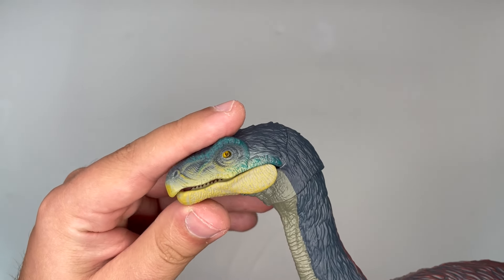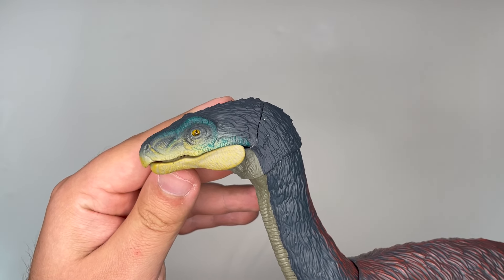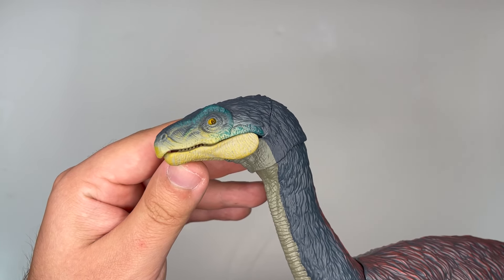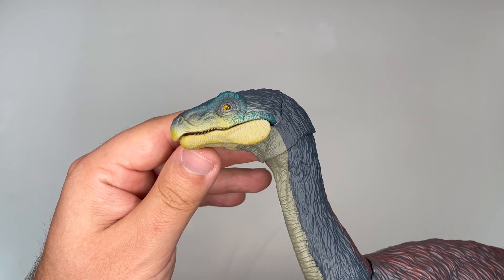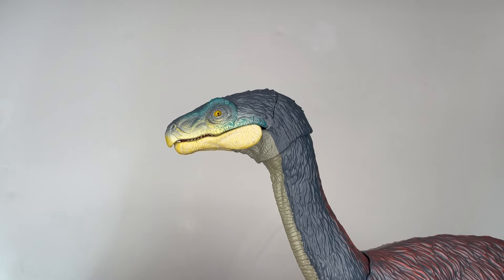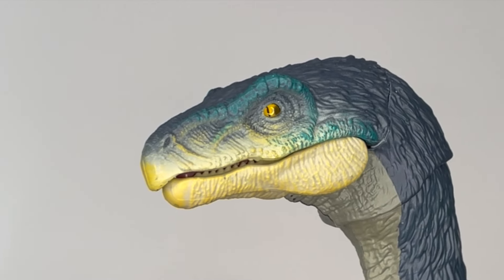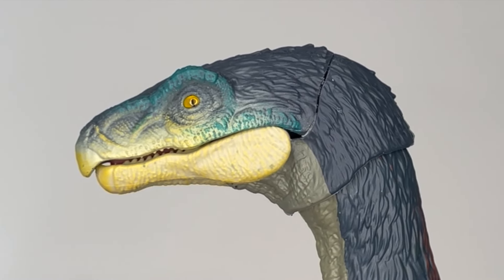At first glance the head looks perfect. It seems to capture the likeness of the dinosaur from the film pretty faithfully. I know someone isn't entirely happy with how it looks and has already done some photoshop edits to make it look a bit closer to what we see in the film, but I think this is a really good sculpt nonetheless. Mattel have put a lot of effort into detailing the sculpt as they usually do — their detailing is always spot on, especially with the brand new figures. It's got some nice scaly textures around the eyes and nice leathery looking textures on the bottom jaw and on the front of the snout.